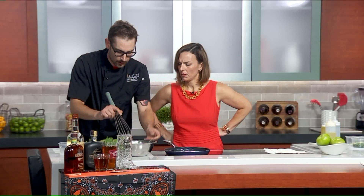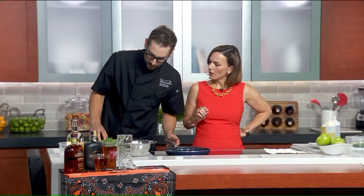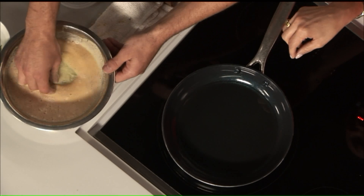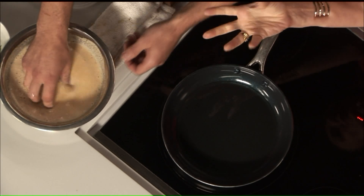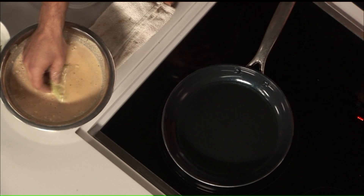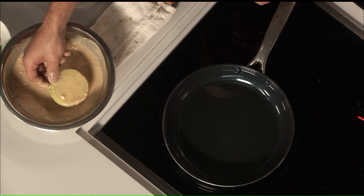So we have our pan hopefully preheated. We're going to dip the tomatoes in there and dunk them, making sure you get them nice and coated. I can see how light it is — it's not clumpy. It's almost like a tempura. Exactly. And that is how it looks — like a tempura.